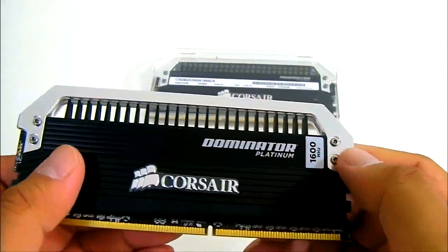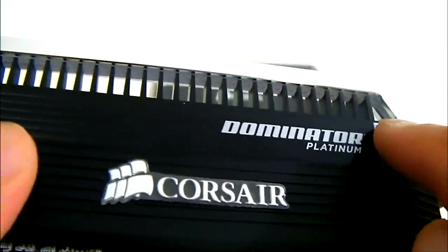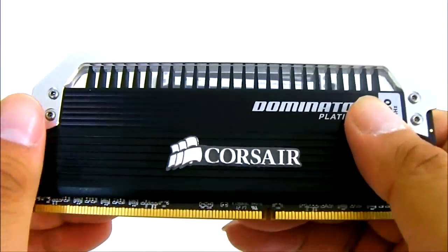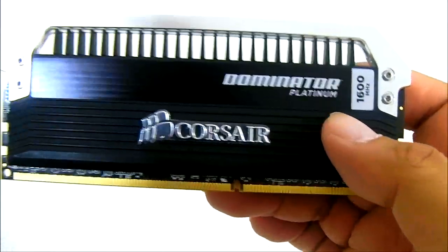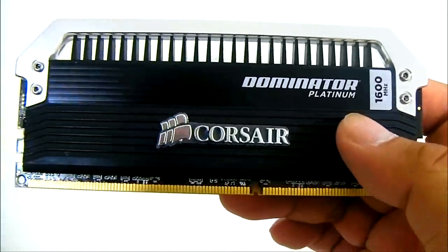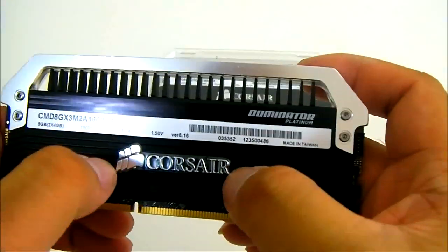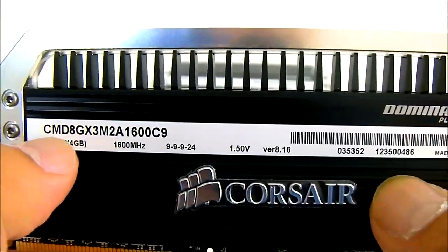Right on top, but slightly different, you also have this light bar — if you look closely, that is an LED strip all the way across the top. By default, the standard Corsair Dominator Platinum memory modules come with a white LED strip, but Corsair will also release replaceable LEDs later on depending on what color the user wants.